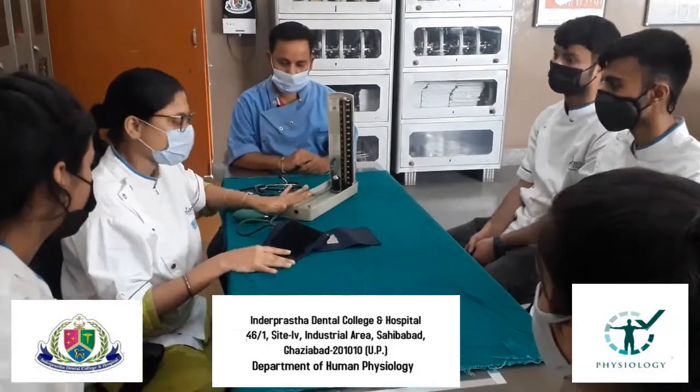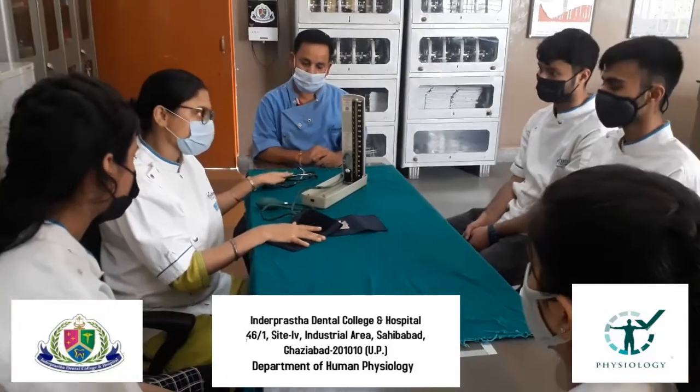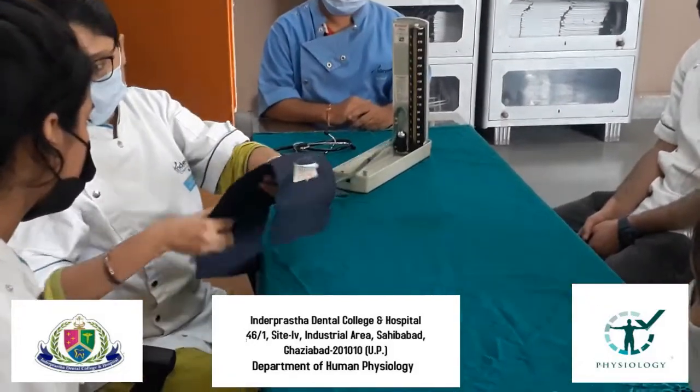Here we will demonstrate the blood pressure measurement of a patient. This is a sphygmomanometer and we have a stethoscope.